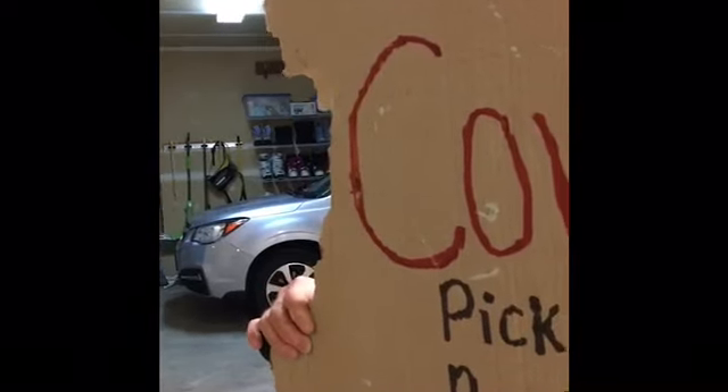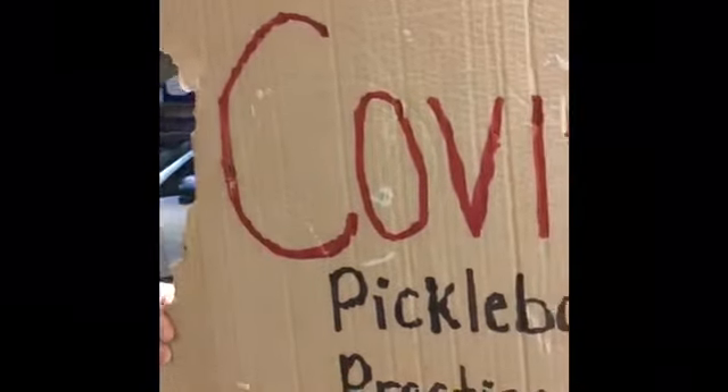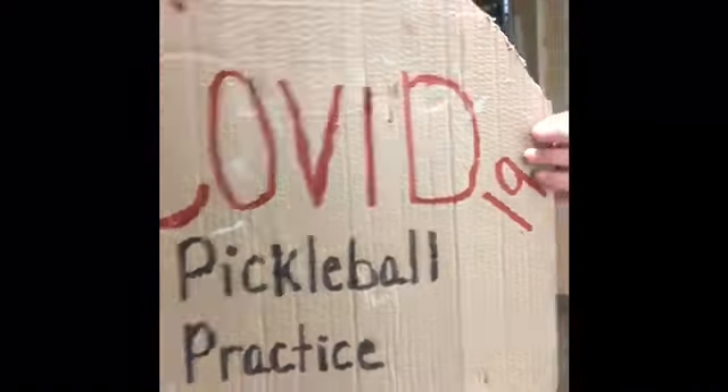Pickleball practice in the garage — how to keep your husband from going crazy. Ta-da! Hey folks, this is my pickleball court in the garage. It's my practice wall.